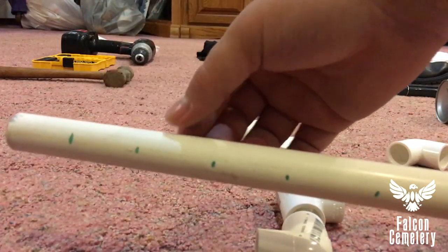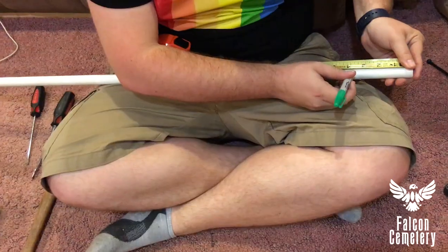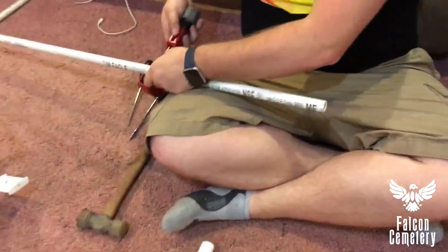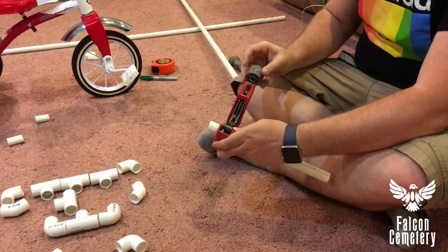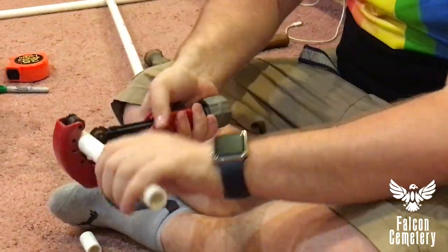Here we are marking the PVC in one-and-a-half inch sections to put the different fittings together. Then I went ahead and marked some longer pieces as the connecting pieces — for his arms or his legs. And I'm just cutting that with the PVC cutter. There you can see all the PVC pieces that I'm about to put together.